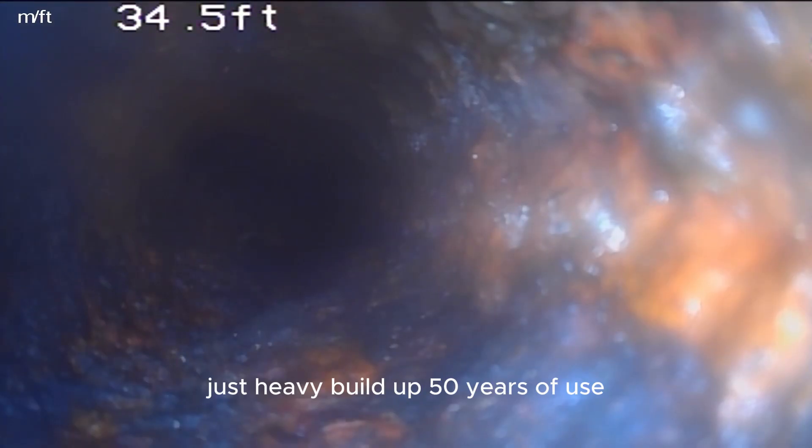This is a 40 foot kitchen line — just heavy build up from 50 years of use.